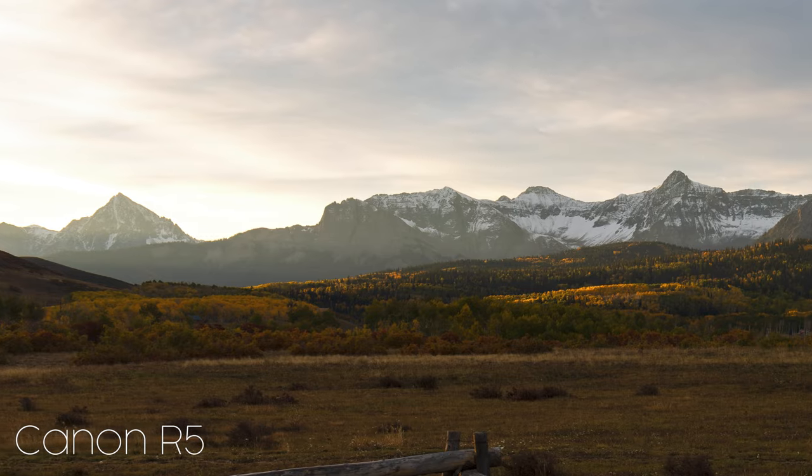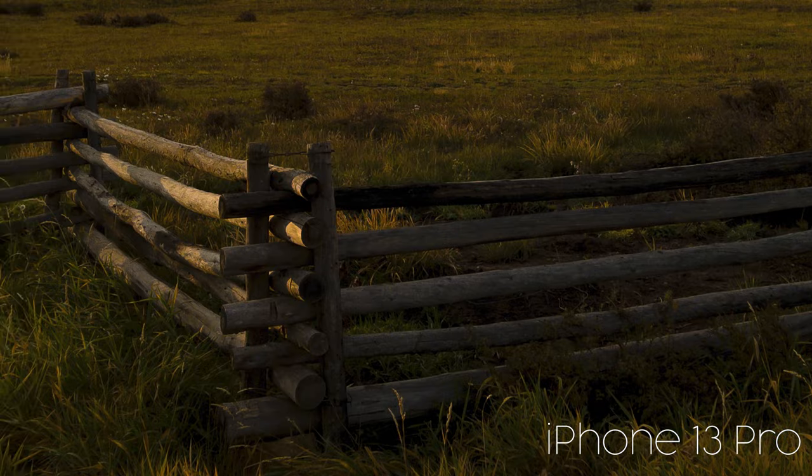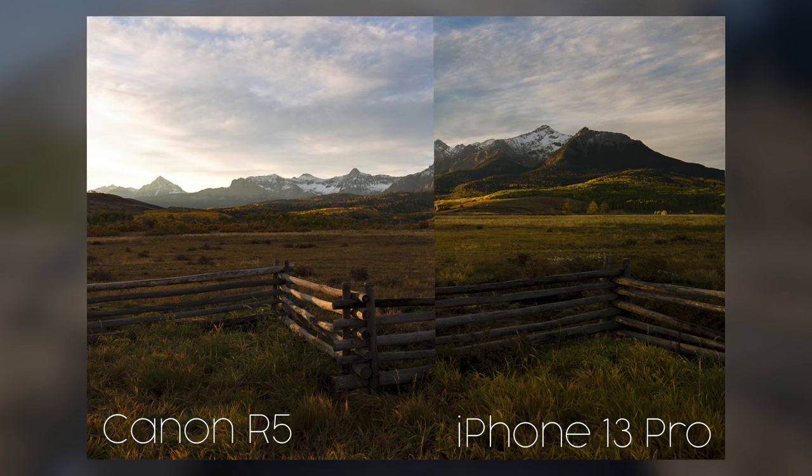I highly recommend anyone does this no matter what camera you're using to shoot and print photos. Out of all the images from that original comparison, I picked this photo mostly because it's one I would actually print regardless of making this video, and it has a lot of dynamics and detail we can examine once printed. I printed at eight by 12, 16 by 24, and 24 by 36.